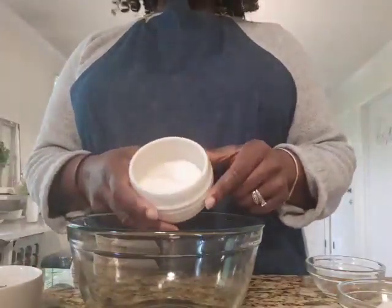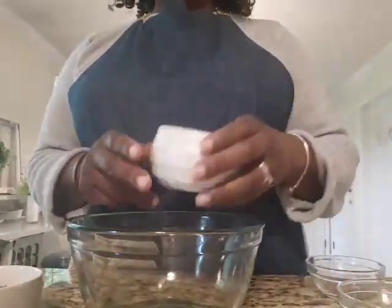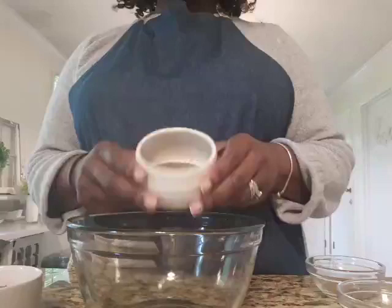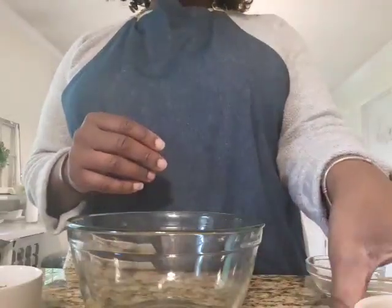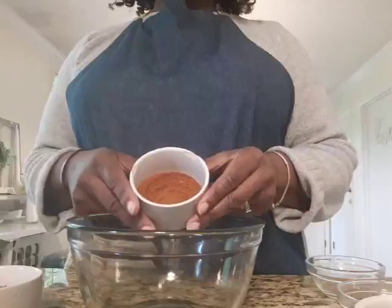You're going to need one fourth cup of plain salt, and also one fourth cup of black pepper. Then you're going to get into some of your spices — starting with three tablespoons of paprika.